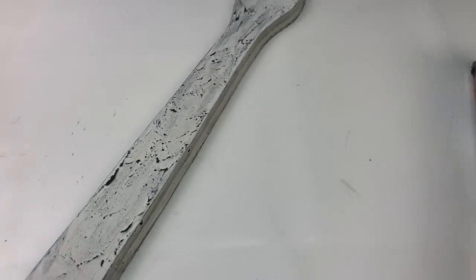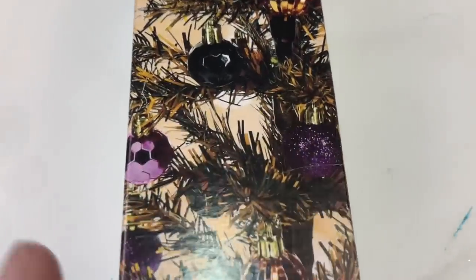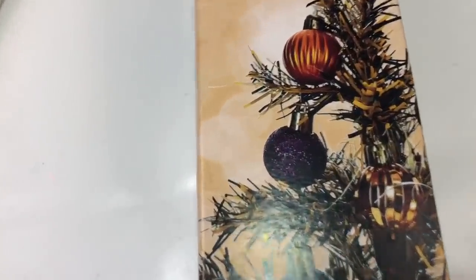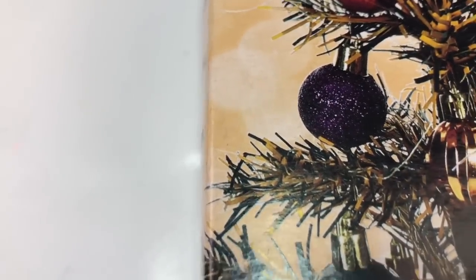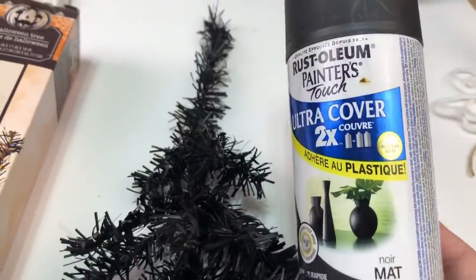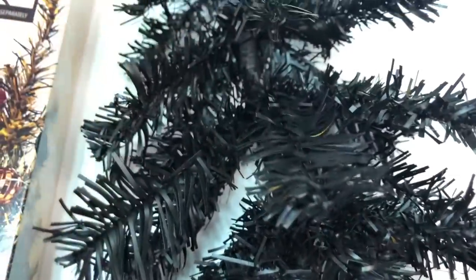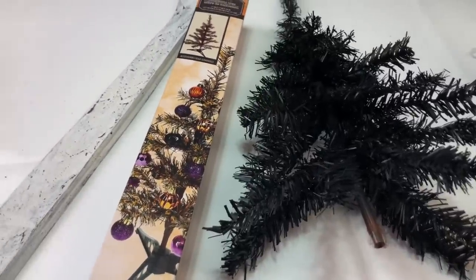I've had this in my stash for over a year. Somehow in my mind it was a black Christmas tree, but it's clearly not — it's black and orange. Obviously it's Halloween. So what I did was take the tree, fluff it out, and just do light layer after layer of this spray paint in flat. You can see there's still the odd tiny bit of orange, but that's the nature of this and you really can't see it when you look at it.